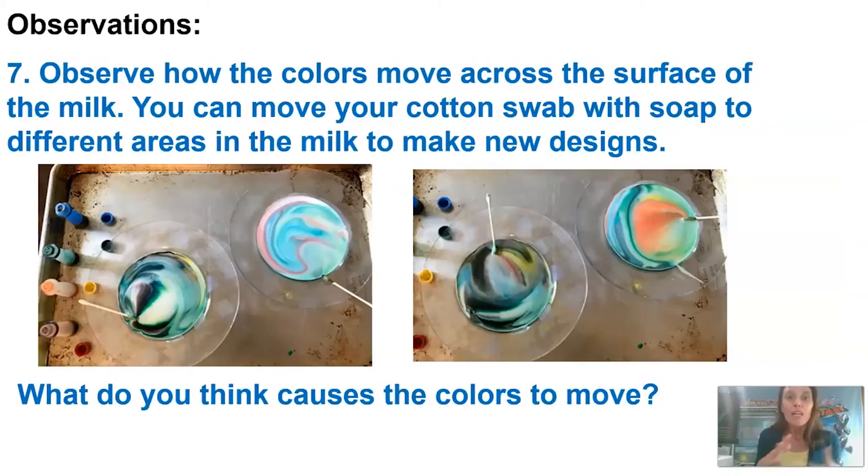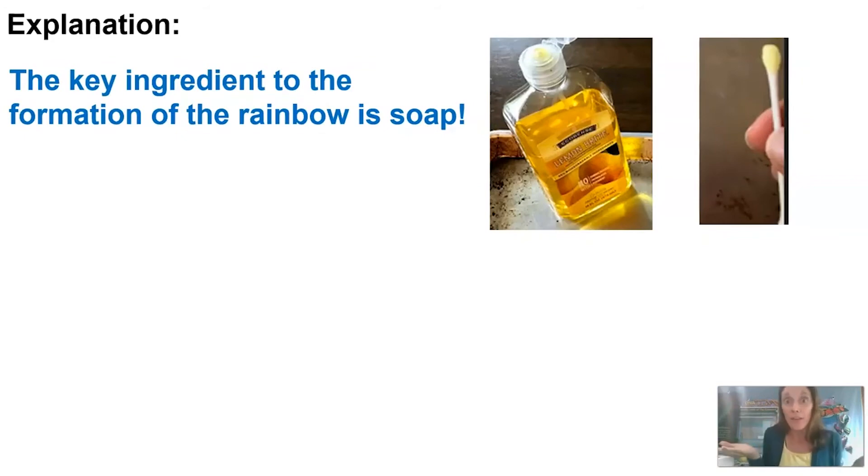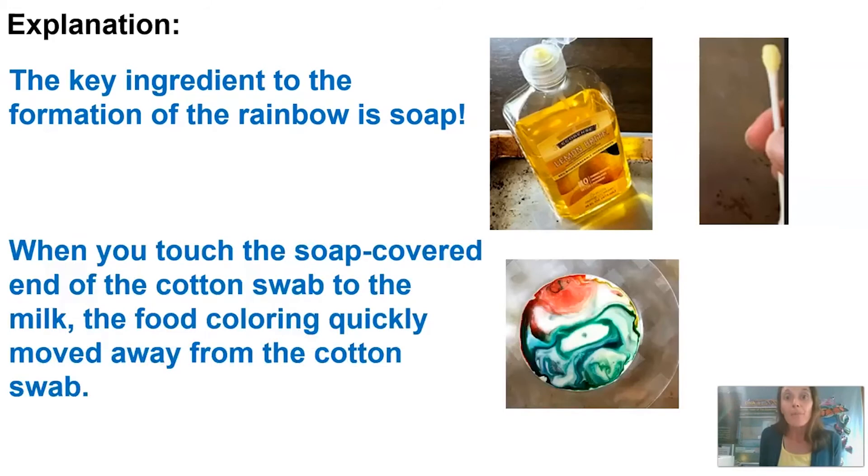You can observe how those colors move across the surface of the milk, and you can move your cotton swab to different areas on the plate to see if you can make some new designs. We have to ask ourselves: what actually caused the colors to move? We did a control first without any soap and saw that nothing happened, then we compared it to our experiment when we added the soap — so we know the key ingredient is the soap.